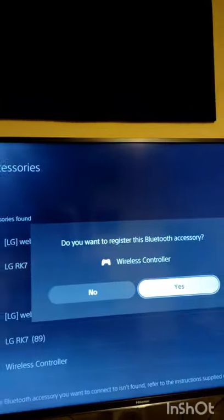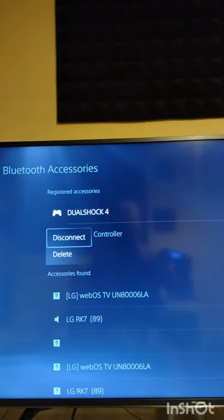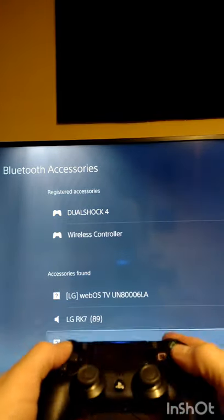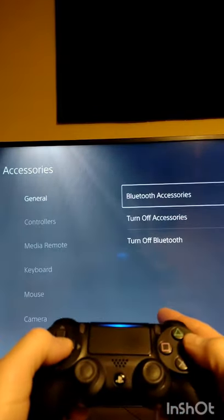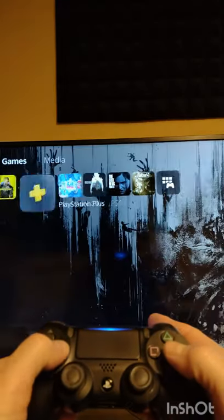Once you see it there, scroll down and connect to it, and it will ask you to confirm who's using the controller. There you see the options to disconnect or delete the controller again, and you can see we are now using the PS4 DualShock controller to scroll through the menu options and the home page of the PS5.